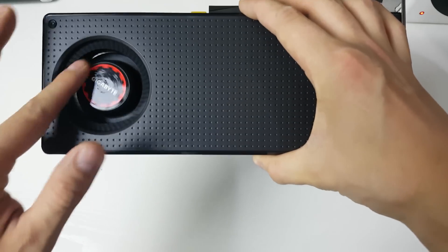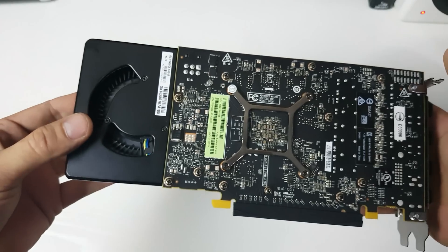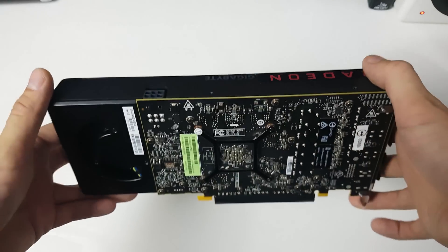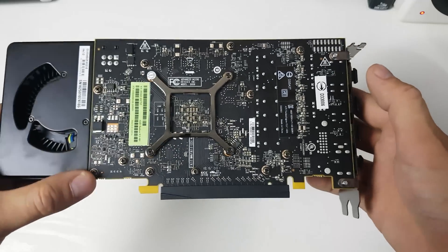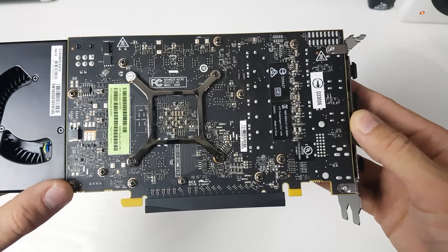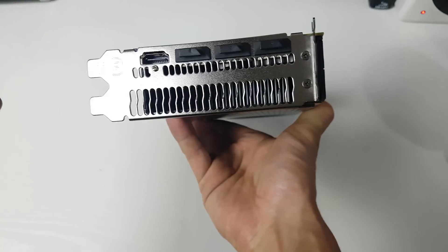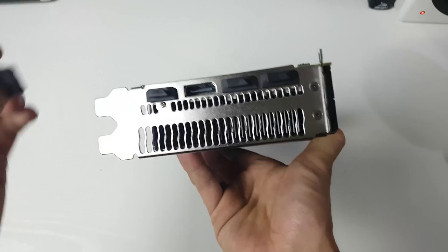We've got the blower which takes air in on both sides. I can't wait to see the non-reference models that have two fans, but blower-style coolers are very good when you're doing crossfire or SLI with cards close together. The PCB is quite short — this expands off the side — so it's very small for an 8 gigabyte card. We've got the ports here: HDMI and three DisplayPorts.